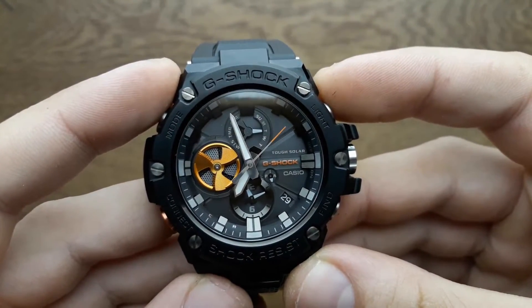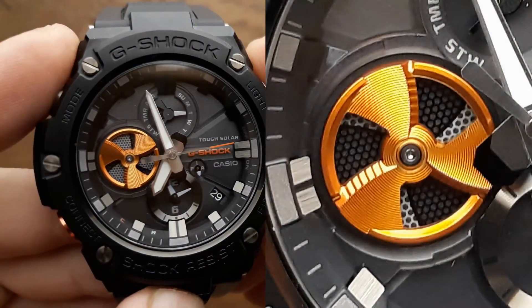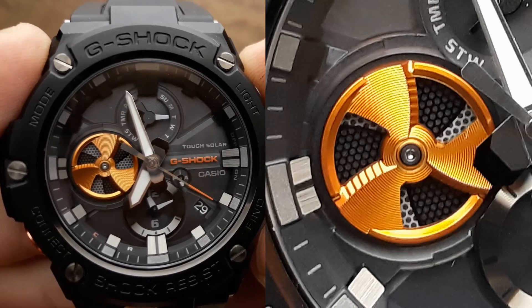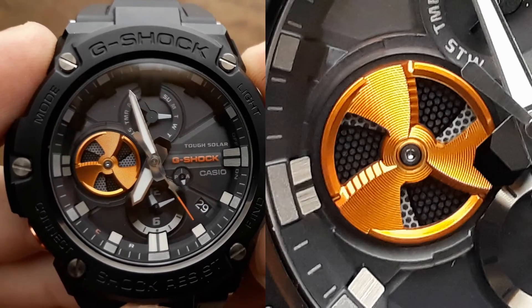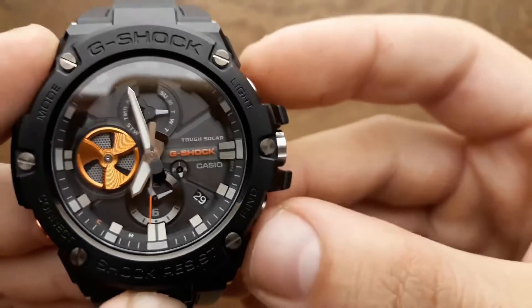Another cool and eye-catching feature — probably this model's bullet point — is the rotating disc, which is actually a battery level indicator. The blades rotate, leaving the darker color below. This way you can monitor the battery charge level. The more color you see, the greater the need to recharge your watch. The disc also indicates the state of the alarm when in alarm mode.